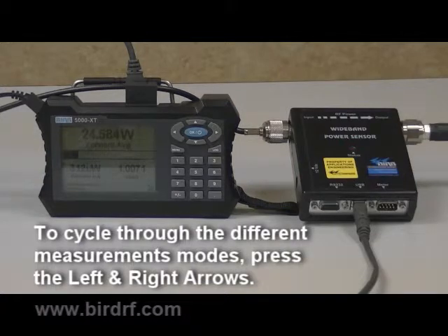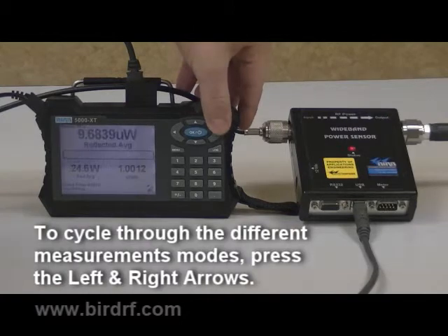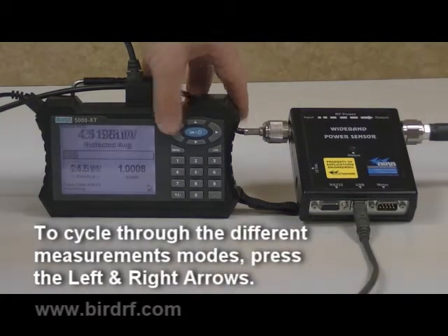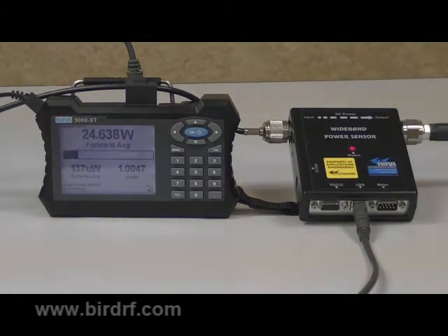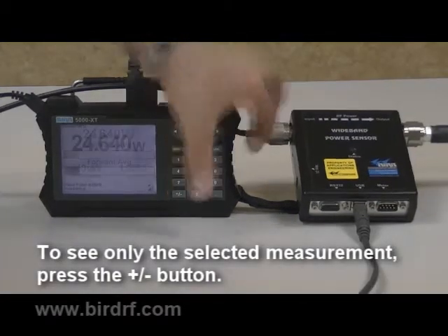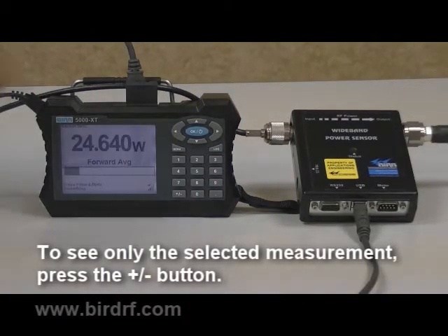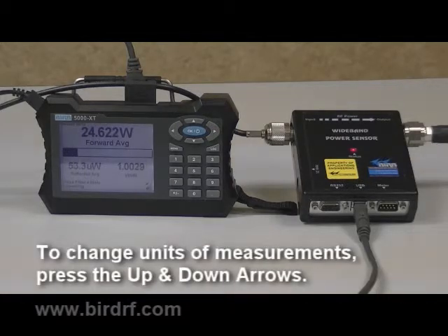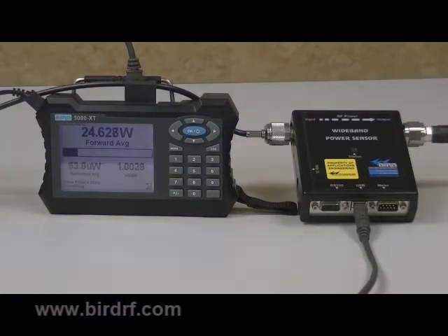To cycle through the different measurement modes, press the left and right arrows. If you would like to see only the selected measurement, you can press the plus minus button at the bottom of the unit. Each mode has options for displaying the measurement information. To change the unit of measurement, simply press the up or down arrows. For power measurement, you can display the data as watts or dBm.